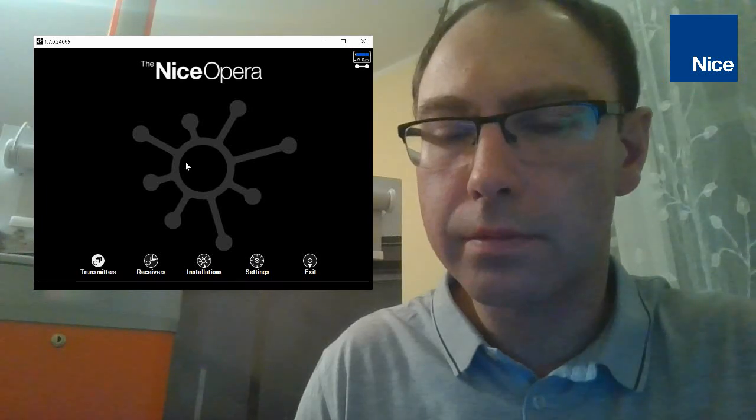I would like to present how to associate a transmitter with the OXI radio receiver from remote. Let me record my screen on my laptop — I have to open the NICE Opera software. Here you can see the main menu of the NICE Opera software, which you can find together with OBOX.